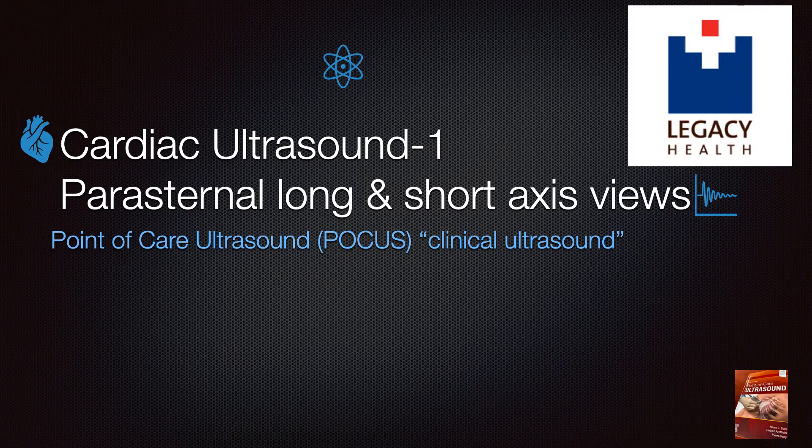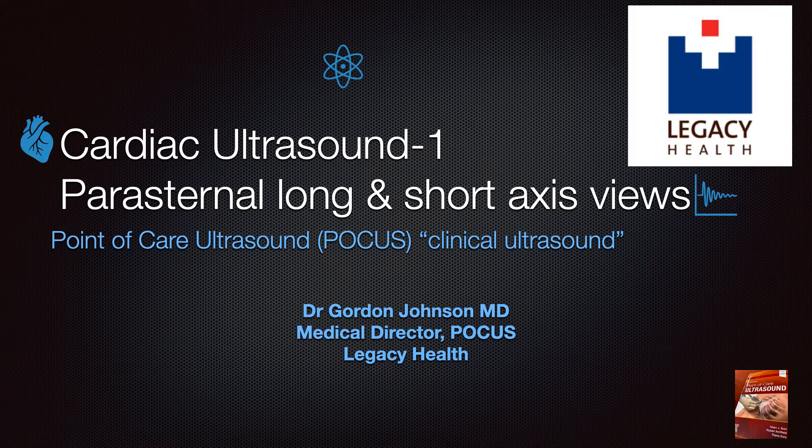Welcome to the first of two modules on cardiac ultrasound or point-of-care ECHO. This is module number one, parasternal long and short axis. I'm Dr. Gordon Johnson from Legacy Health.